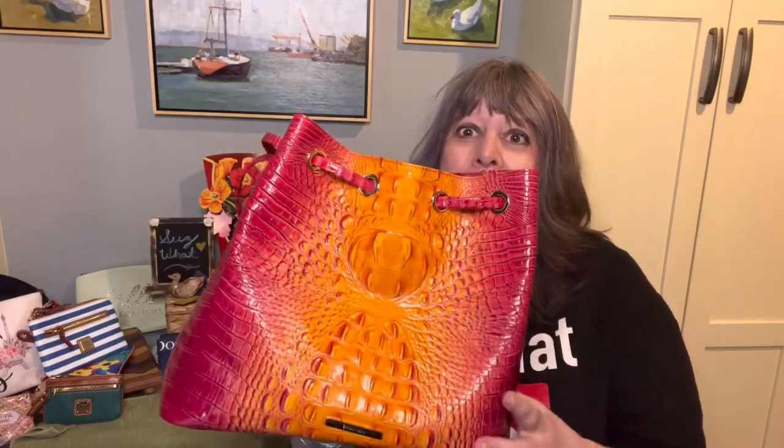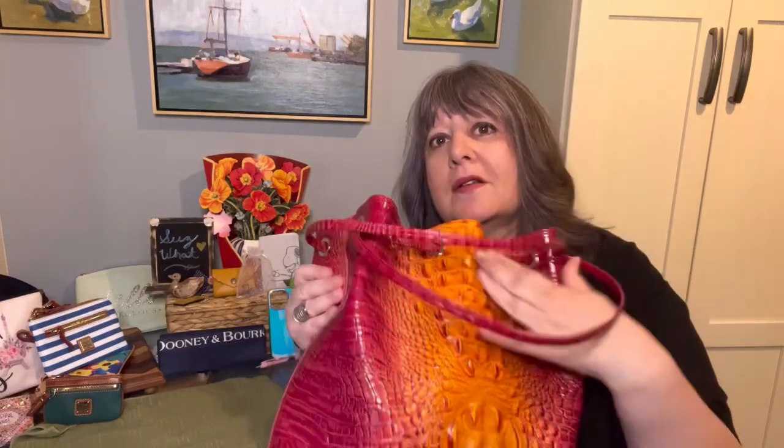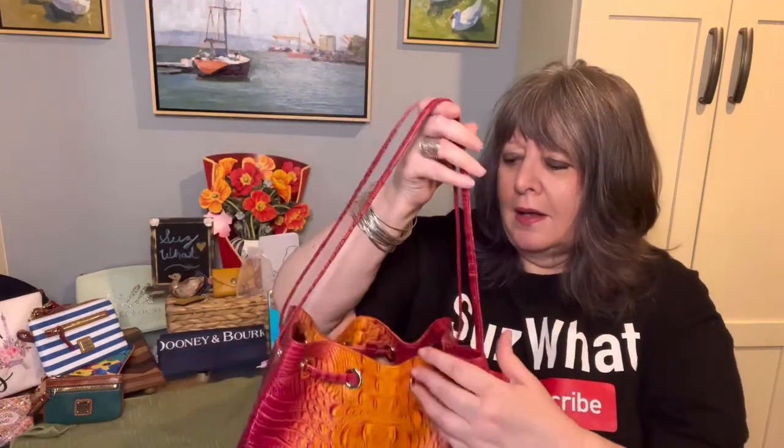Let's talk a little bit about the Luna. This is a discontinued silhouette from Brahmin — I wish they would bring it back. It's just such a great easy carry. Unlike most Brahmin bags, this bag does not have an outside pocket, it does not have any feet on the bottom, and it doesn't really have a closure at all. These thin straps, when you have your things in the bag and you lift it up, it closes automatically.